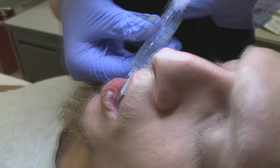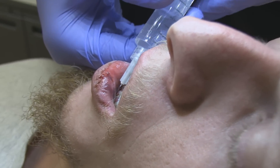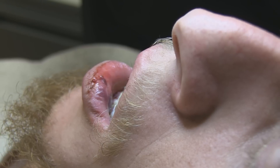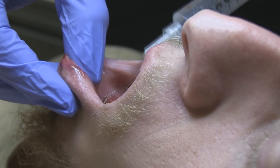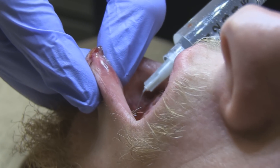How much are you injecting in there? About 3 cc's, which is the recommended amount in Robertson Hedges. That was only about 1.5 cc's, so we can do one more. Have you felt any numbing so far? No.